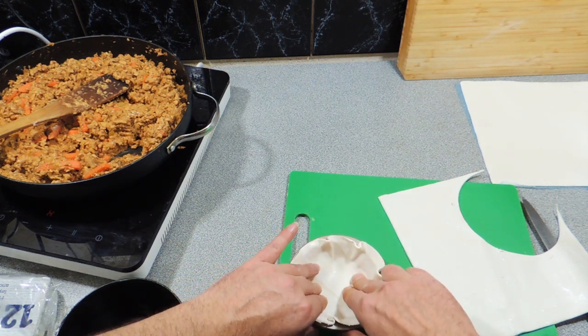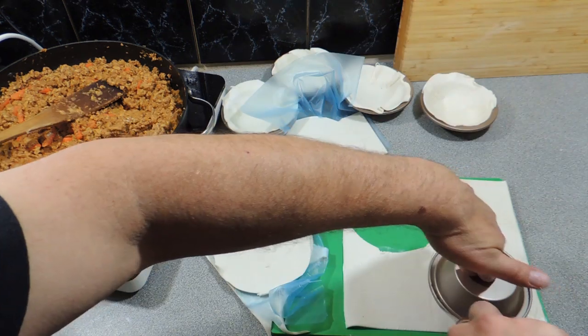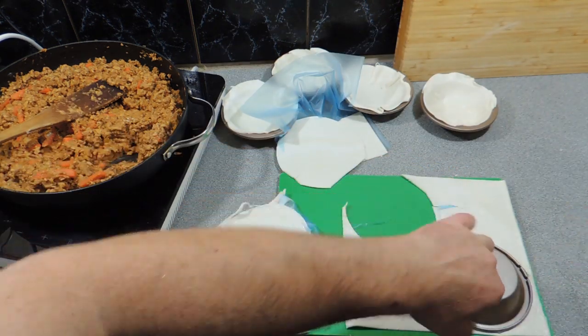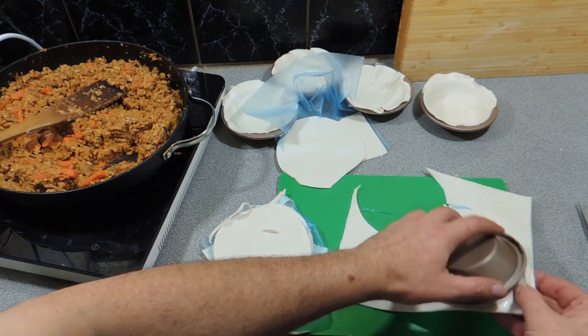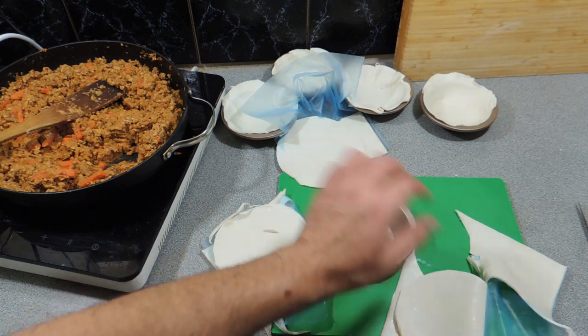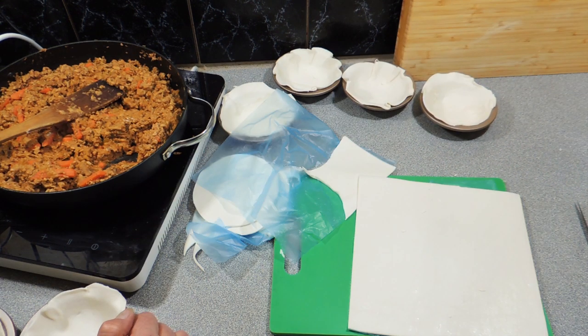Puff pastry is really really nice for these types of pies — it works really well. I'm now cutting the lids out and putting those lids aside. There we go — there's our perfect little lid, traced around. I've got all my little pies sitting there ready to go.